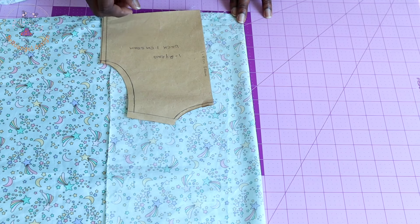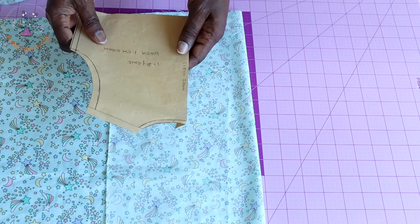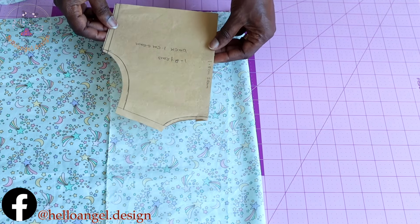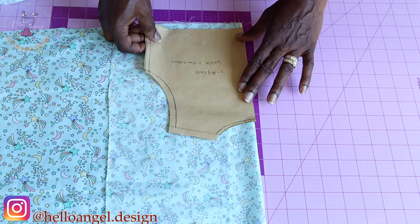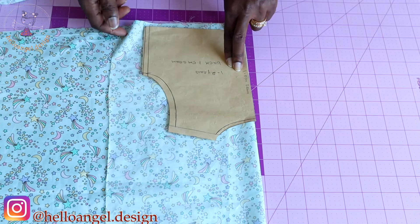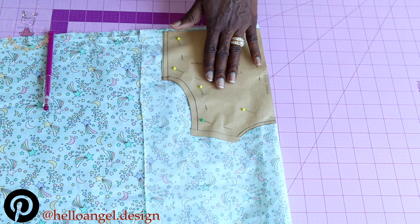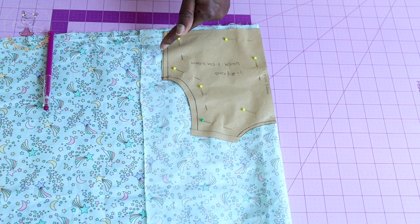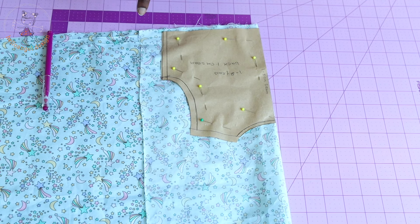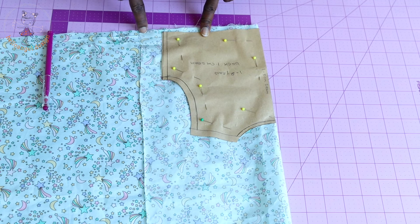You fold your fabric into two. This is my back pattern paper with a 1.5 centimeter seam allowance folded inside, so you are not going to add seam allowance at the center back. Make sure you fold your seam allowance inside. You pin the back pattern paper on fold — this side is unfold, this side has the raw edges. My pattern paper already includes seam allowance. From the waistline I'm going to add ease so that it's easy for the child to put on.